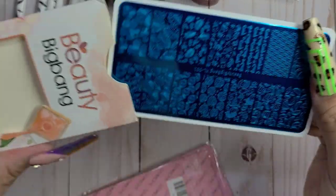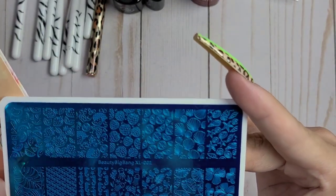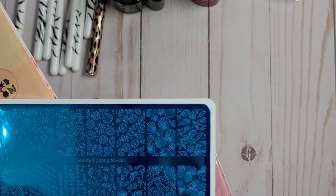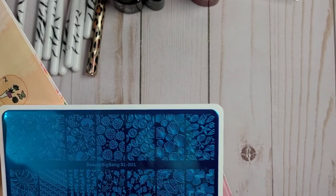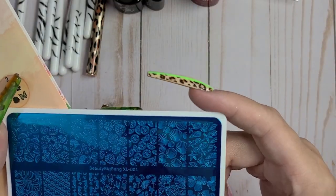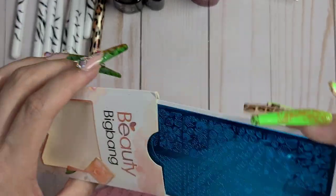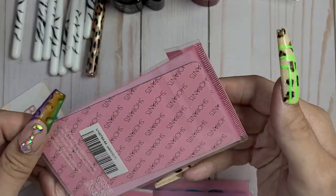Alright, we have a Beauty Big Bang XL001. These are some good full cover prints - I call them prints in my storage system. We have some fruit, some seashells, leaves, and some under-the-water designs. Cute, cute, cute!